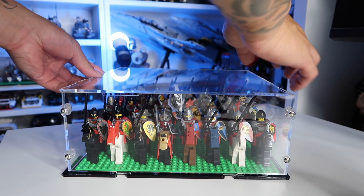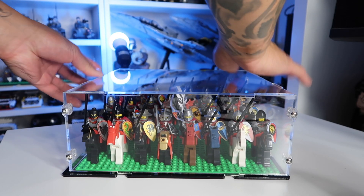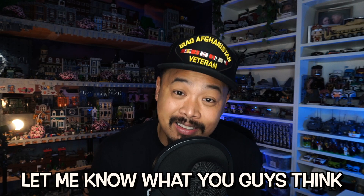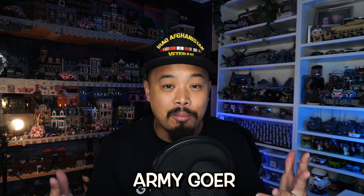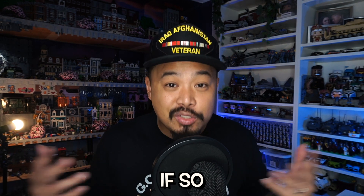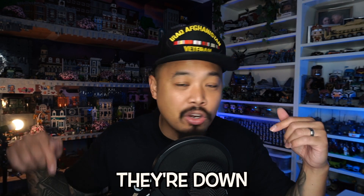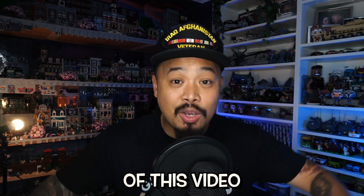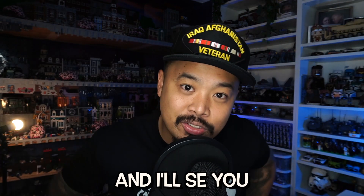Ultimately I am happy about these cases because now I don't have to have dust on my figures that I really cherish in my collection, so thank you iDisplayit — it turned out very well. Let me know what you guys think. If you are a base plate army goer, is this something you want to pick up? If so, DM iDisplayit and see if they're down to make this for you as well — they already have the dimensions so all it is is to replicate this. Thumbs up, thumbs down, like, comment, subscribe below and I'll see you on the next video.